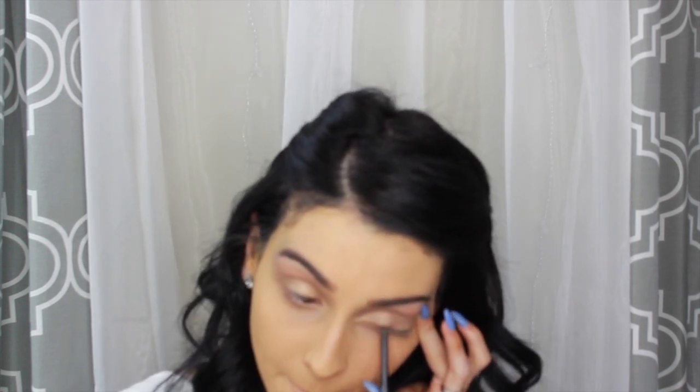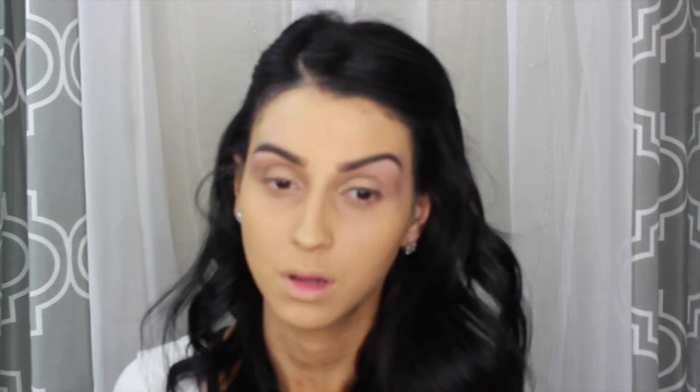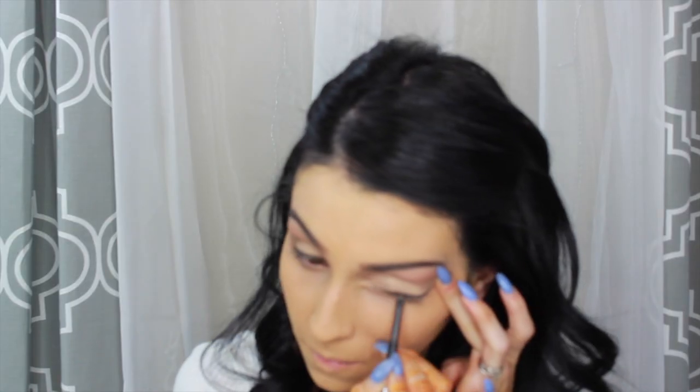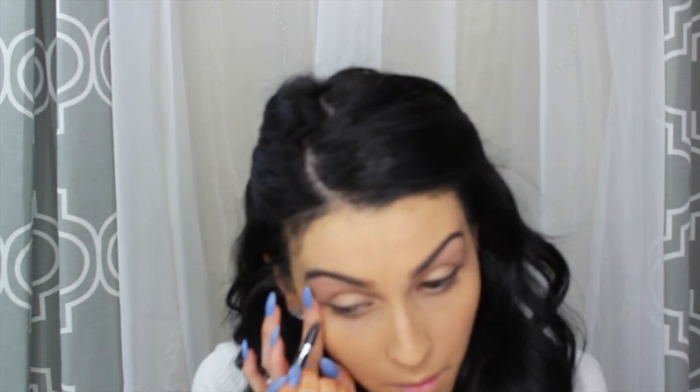Eso es todo para el ojo, no tiene más que tres colores. Ahora con un delineador negro, estoy usando un delineador Rimmel, que es bastante cremoso y me ayuda a crear ese efecto que se llama ahumado. En este momento estoy aplicándomelo bastante cerca de las pestañas y con la puntita que tiene la parte de atrás, que es como una esponjita, voy a difuminar el liner para crear ese efecto un poquito ahumado.